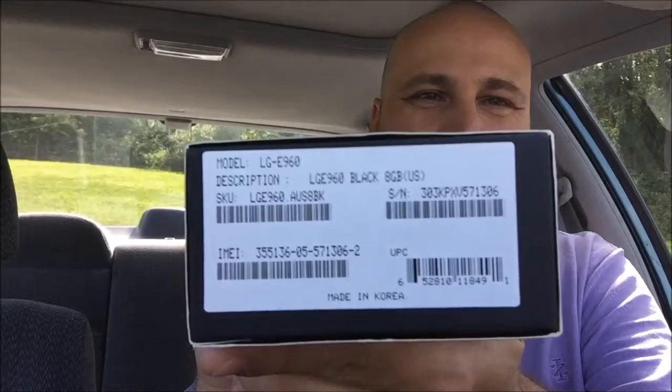Now this comes with a whopping eight gigabytes of RAM. Someone gave this to me and I thought, hey, why not? We'll do an unboxing video.